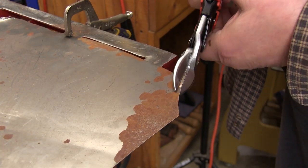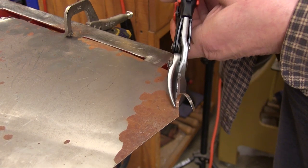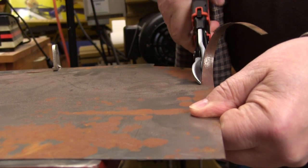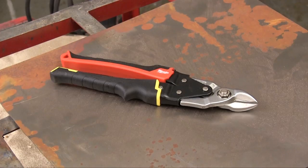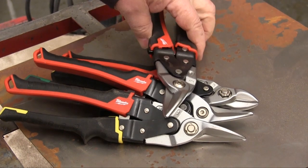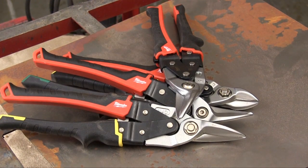The serrated edges give you a good grip on the metal and let you follow an edge very closely. Those serrations also mean that you put less effort into every cut. So if you need to add a good set of aviation snips to your shop, you need to check out the offerings from Milwaukee Tool. I did, and I like what I found.